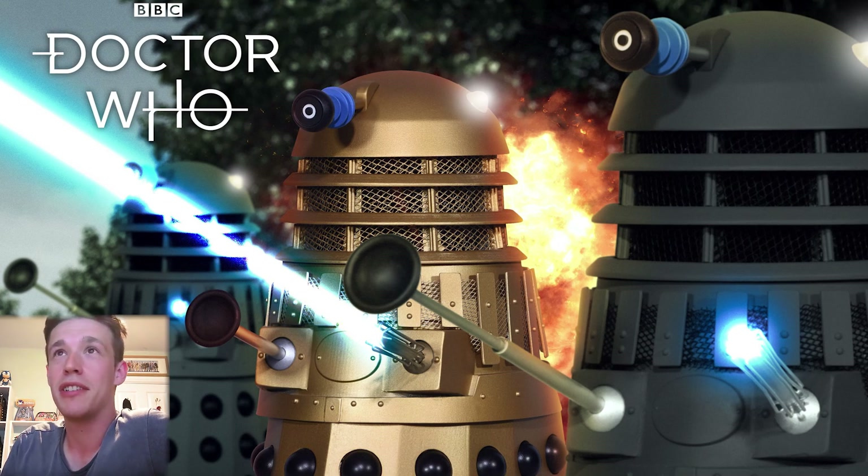I know it sounds like me just moaning again, but I'm really annoyed because I just wanted it to be absolutely amazing. Unfortunately it just doesn't hit the mark, which is a real shame. A lot of it is really good — we'll just get into it. The head and the eye stalk look great.